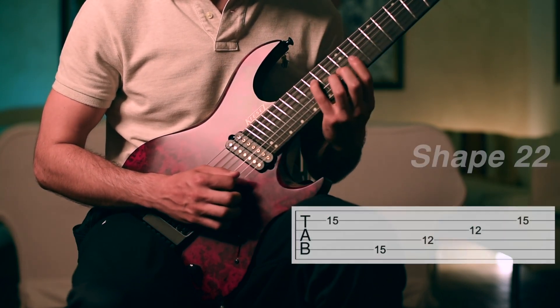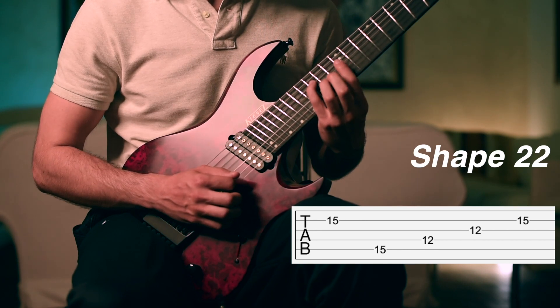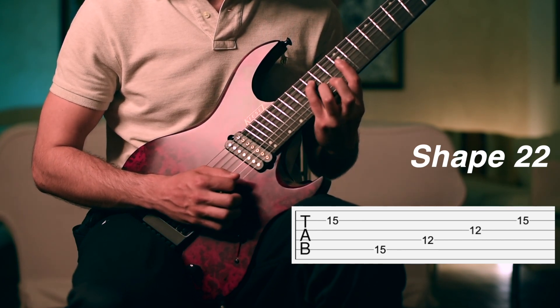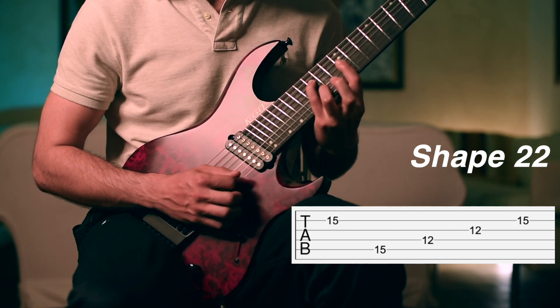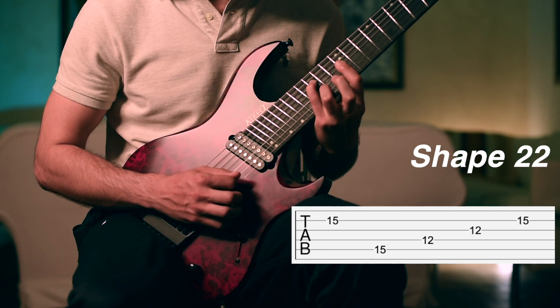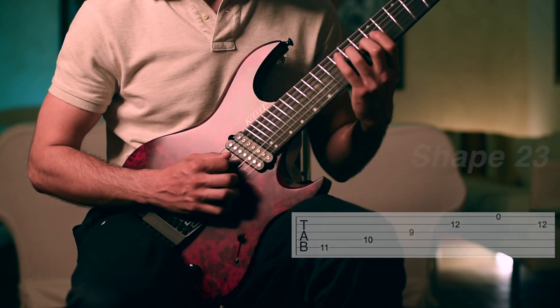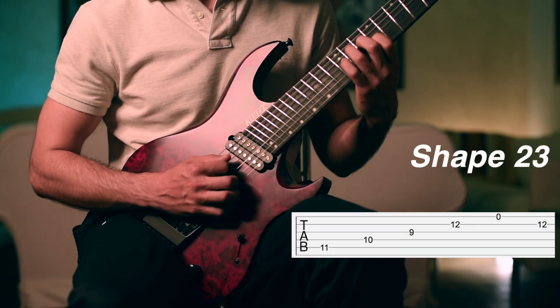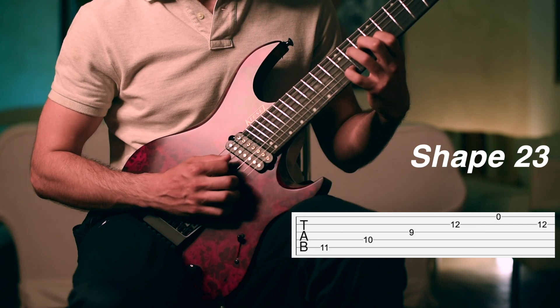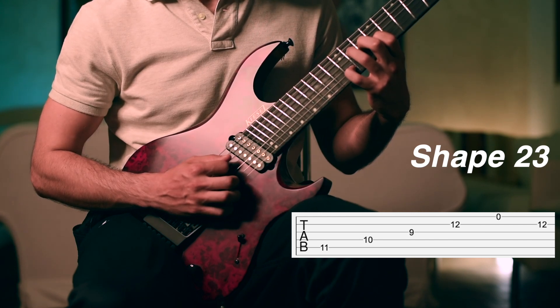Then we go back to this shape, slide again with the pinky on the fifth string, adding the barre on the 12th fret with the first finger, and adding the third finger on the second string on the 15th fret. We close with this final chord: third finger on the 11th fret, second finger on the 10th fret, first finger on the 9th fret on the third string, and the fourth finger on the second string on the 12th fret.